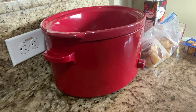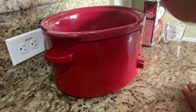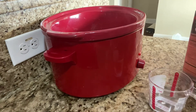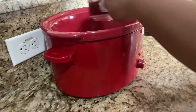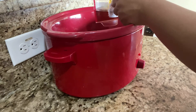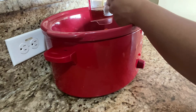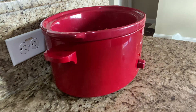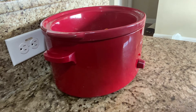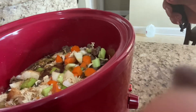Now we're going to place in two tablespoons of Worcestershire sauce — you can put more to your taste. These are my potatoes; I already cut them up. We'll put them in about two and a half hours after the beef stew has been cooking for a while. Now we're going to place three cups of beef broth inside.